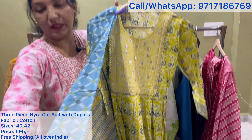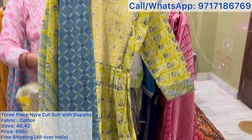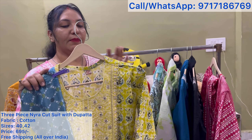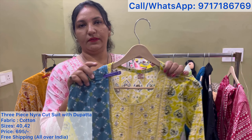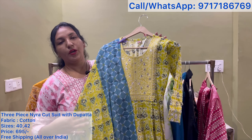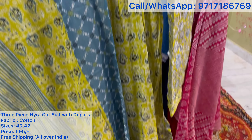This is pure cotton ma'am. Look at how beautiful it is in pure cotton. It's a full length dupatta — our dupattas are all very good, very beautiful. It's a very beautiful suit. You will get L and XL, meaning sizes 40 and 42. The price is ₹6.95, free shipping. 3-piece suit in pure cotton fabric with dupatta and pants.